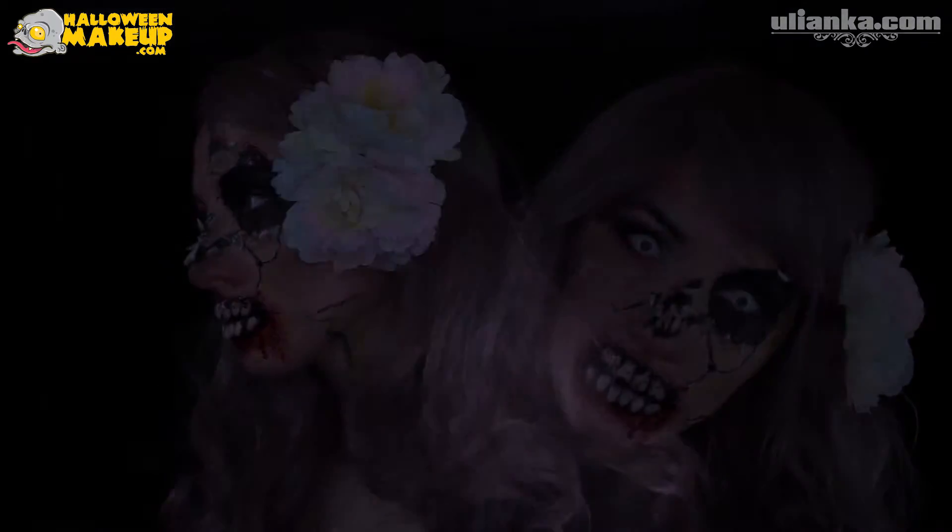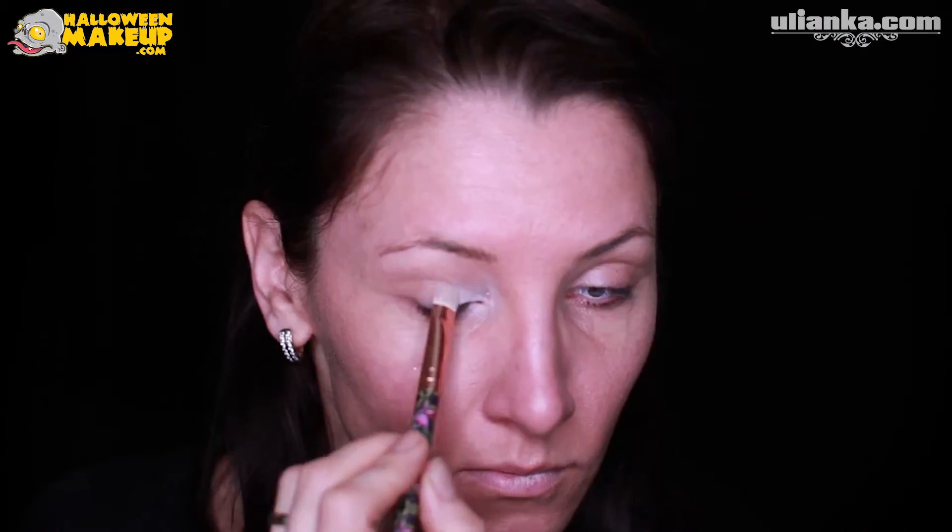Hello, today to make this creepy look, first of all I need to have white-out lenses, then I'm doing a glam makeup and I'm using very light colors — white and light pink — and then darkening it with a purple.